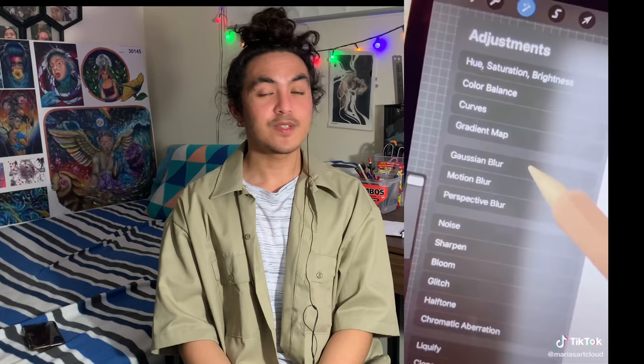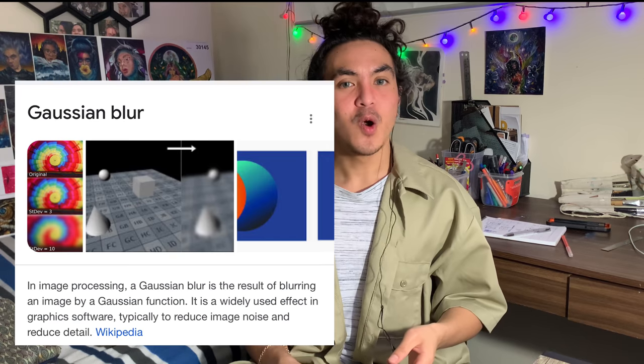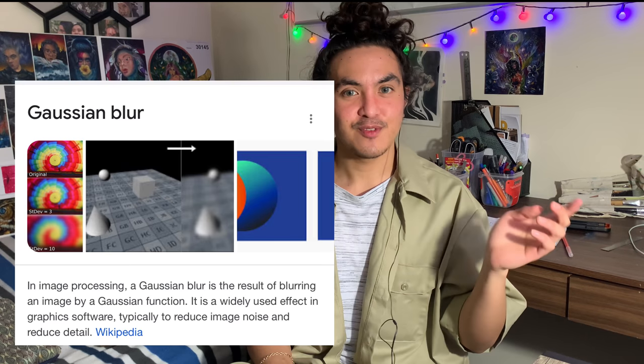Sphere shading — she used Gaussian blur, which might look like cheating but it's actually really cool. Gaussian blur is a filter in the smart filter gallery in Photoshop and it blurs the edges of the drawing. I'd never seen that technique before — very smart.